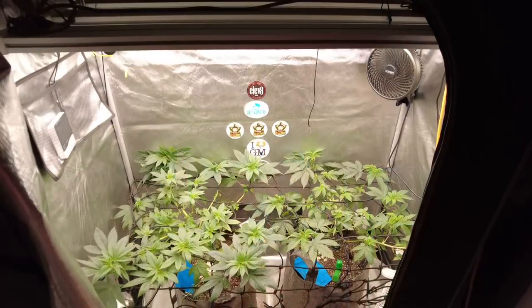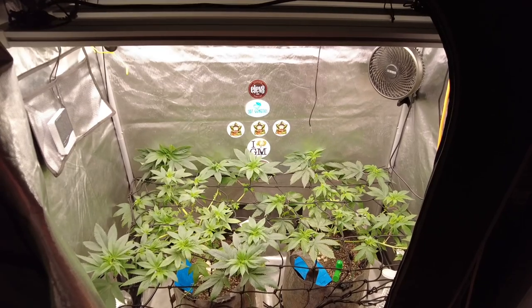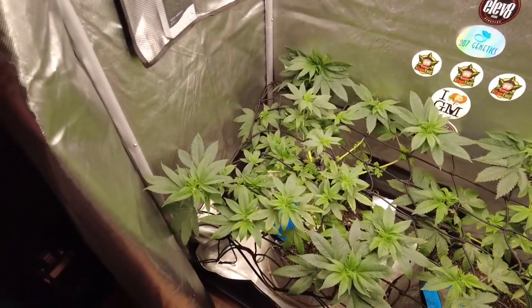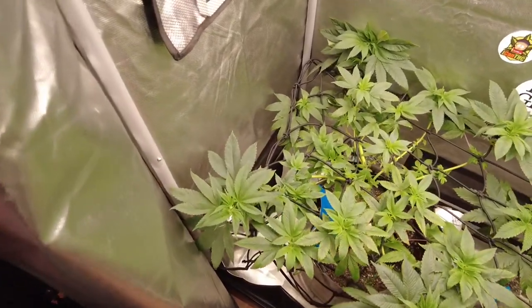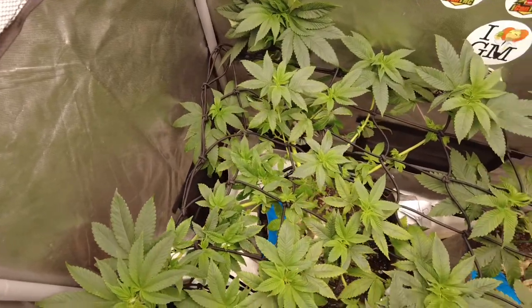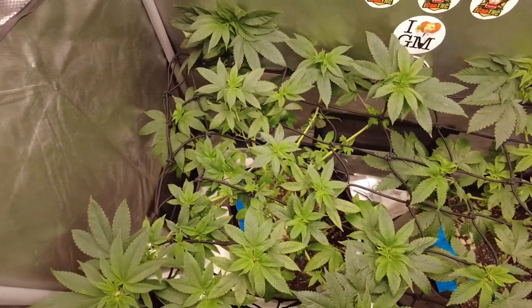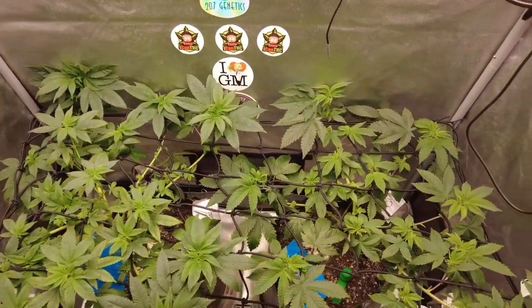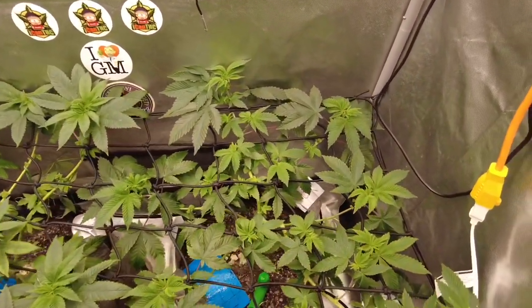Again, skip the Safer — go with the Dr. Zymes or the Monterey Garden. Those are really going to be your best bets. A day or two later, I threw the trellis on here in the AC Infinity tent. This is the one with the Bluemats that we're running. We started the flowering process — we're a couple of days into it at this point, day two or day three of flowering.